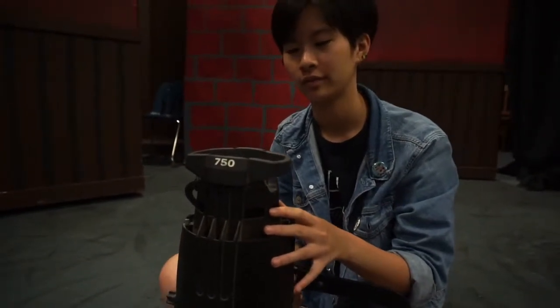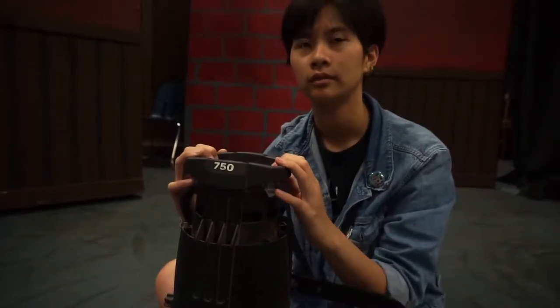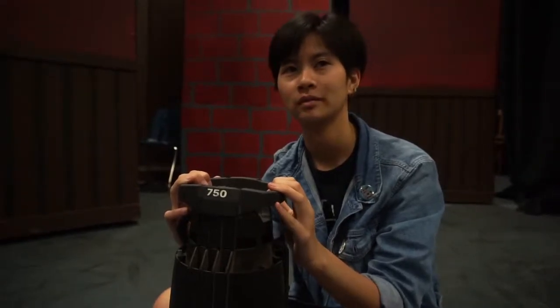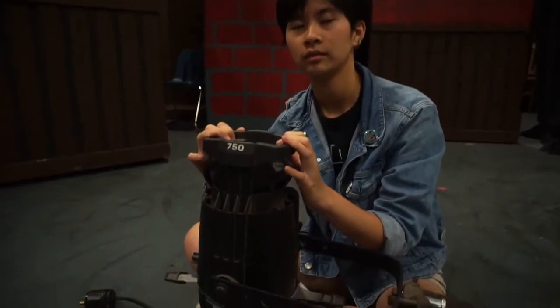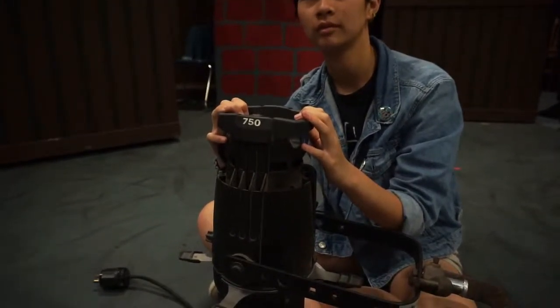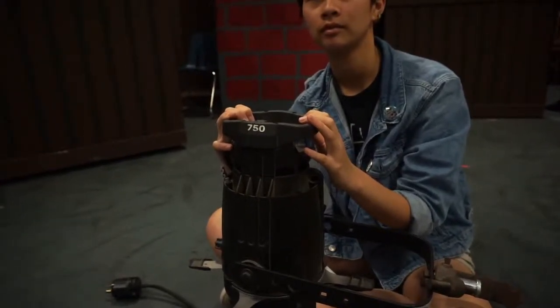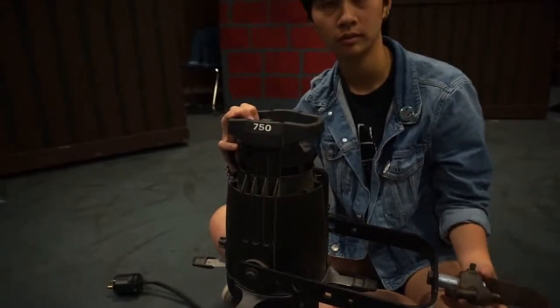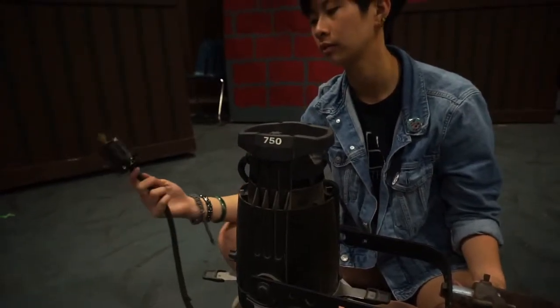What does this number mean on the side — ETC 750? It's the type of lamp. 750 means 750 watts, which is usually how bright the bulb is. So that means this housing is rated for a 750 watt lamp. You can use smaller ones in it, but you can't use anything bigger — so this could not handle a thousand watts, it can only do 750.